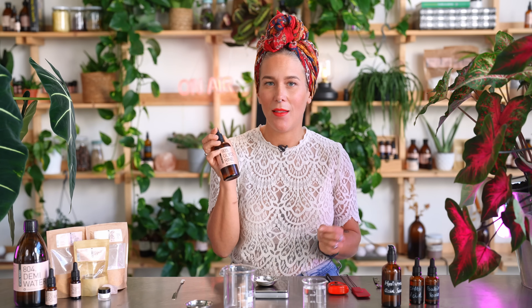To our little dish with the dry ingredients, we are going to add glycerin. In this recipe, the glycerin helps us incorporate the dry ingredients into the water phase — if we put the dry ingredients directly into the water phase we would get clumps and it wouldn't go well. So glycerin is our friend today.